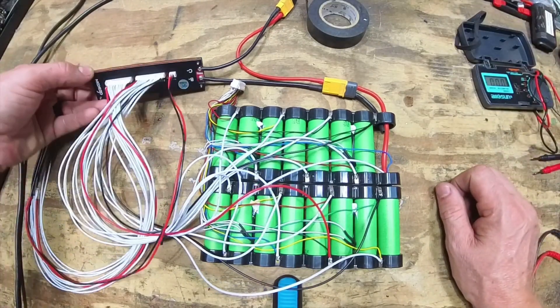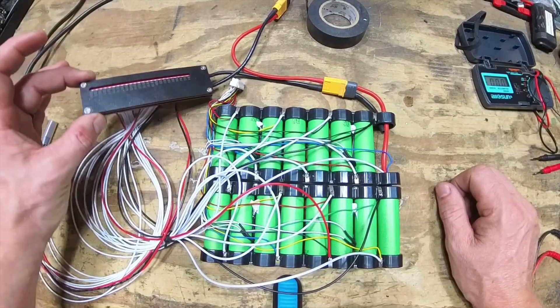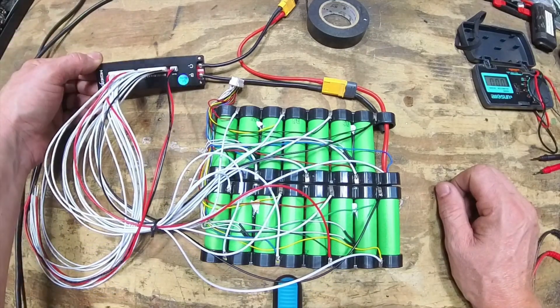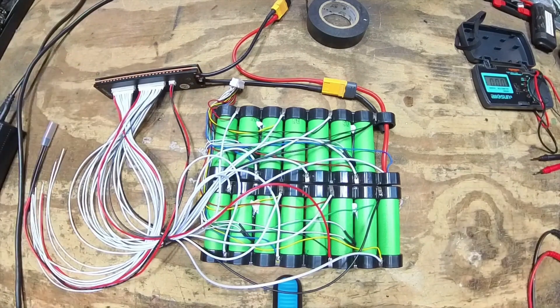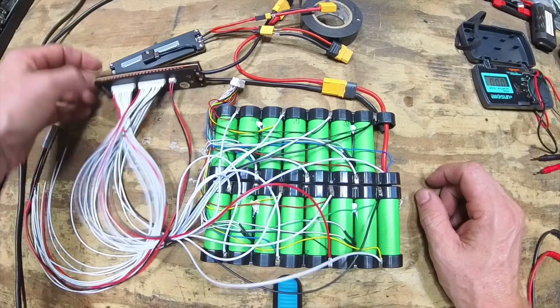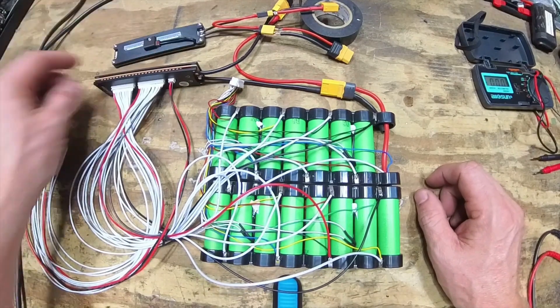Durability remains to be seen once we put it in an actual OneWheel and beat the crap out of it, but the MaxGo BMS is pretty good so far — it works. Same size as the Z BMS, so that's good. Cool.